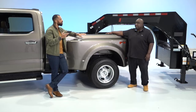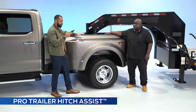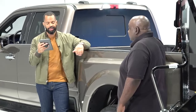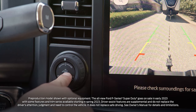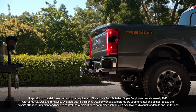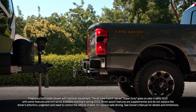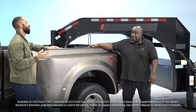One of the big things coming up is the Pro Trailer Hitch Assist, which is new for 2023 — for the Super Duty in particular. With Pro Trailer Hitch Assist, you press a button in the vehicle and the vehicle will automatically back up the ball on the hitch to the coupler of the trailer. The system will control the speed, the steering, and the braking to make sure it's right under the coupler.